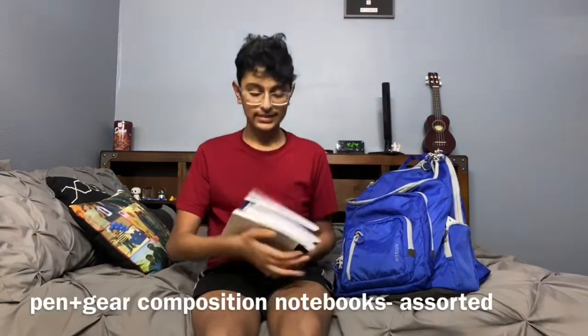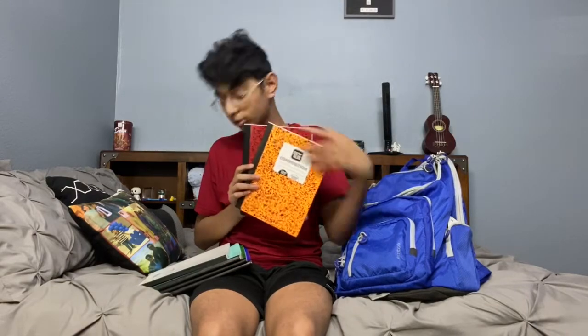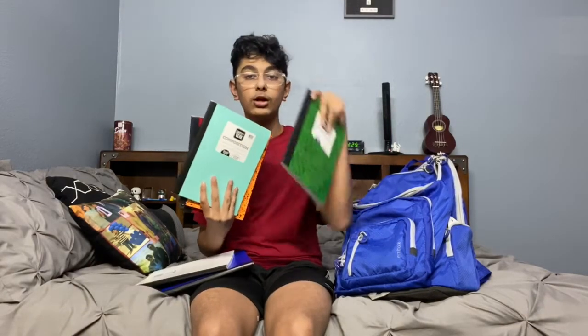Next are my notebooks — six in total. These are all Pen+Gear composition notebooks in rainbow order: red marble, orange marble, mint-green, green marble, solid dark blue, and then a graph composition notebook because I love graph paper. The graph one is perfect for redoing all my math notes since graph paper is the way to go for math.